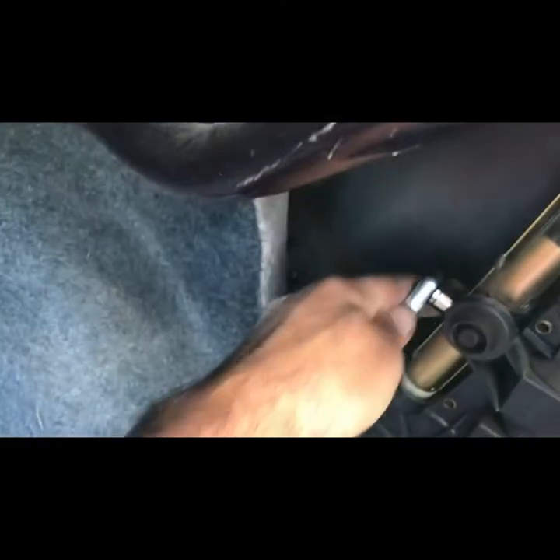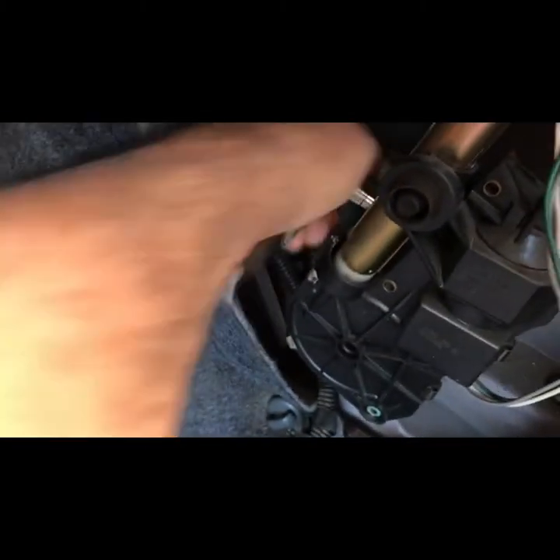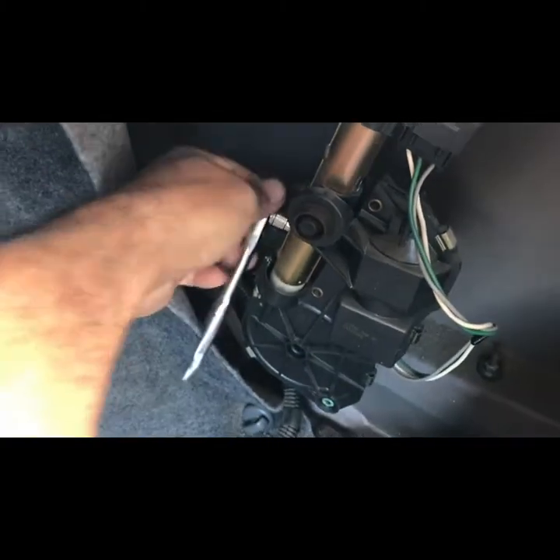It's a 10 millimeter — there's two of them. We also gotta get the ground wire out; you can see it right there. Then hopefully we got room to pull it out with the antenna still up. All right, let's take the ground wire out.